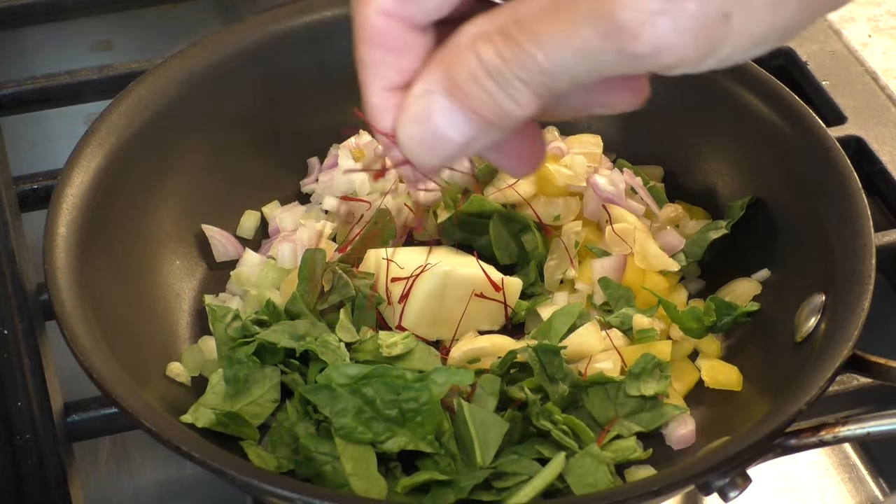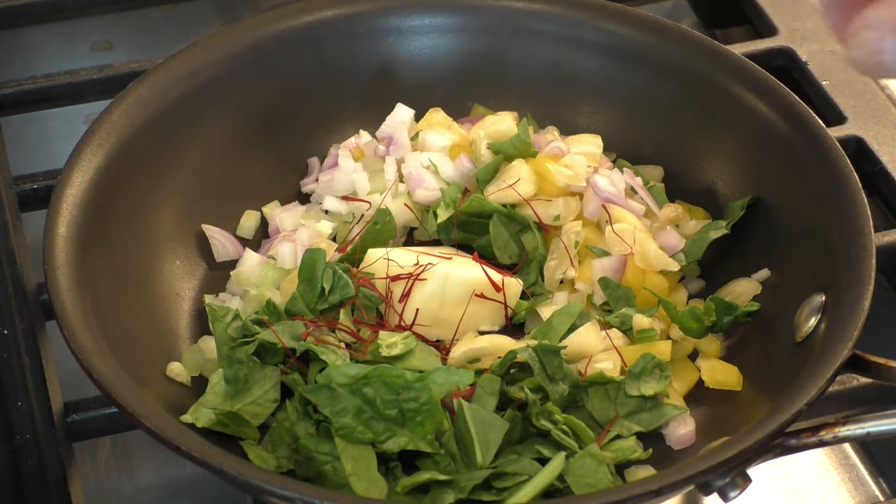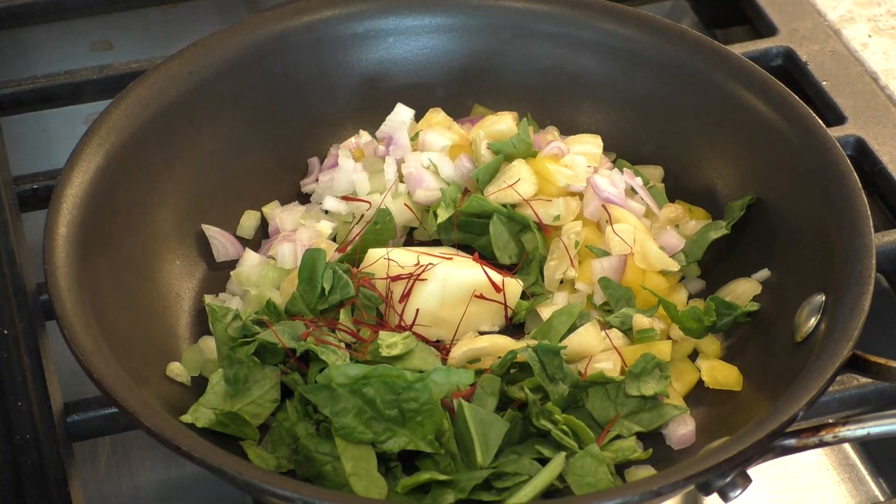That's more than a few, but I love the flavor of saffron. So this is going to sweat down — I'm not going to brown it — and then this is going to be mixed into the potato.